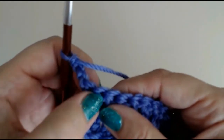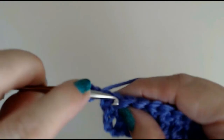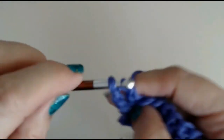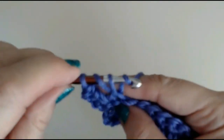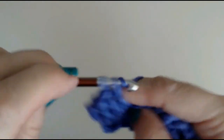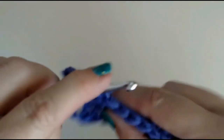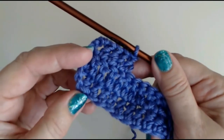Now skip that space and go to the next stitch. Yarn over — not that one, go into this one. Yarn over through two loops, yarn over and through two loops — and your chain meets your first double crochet. Yarn over through your stitch, through two loops, yarn over through two loops, yarn over into the next stitch and work your double crochet.